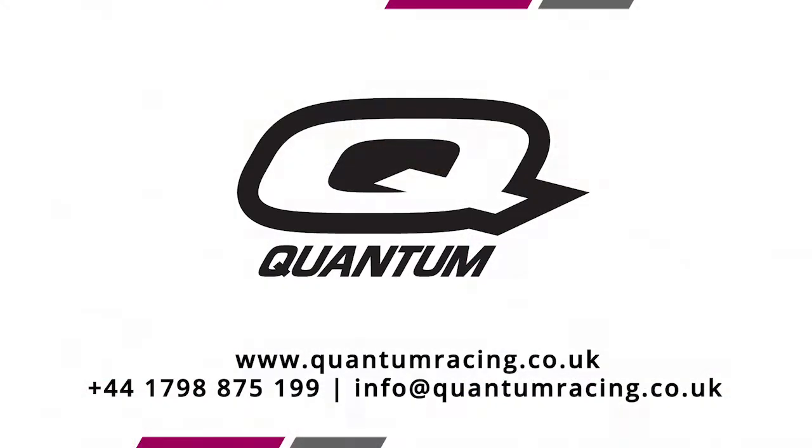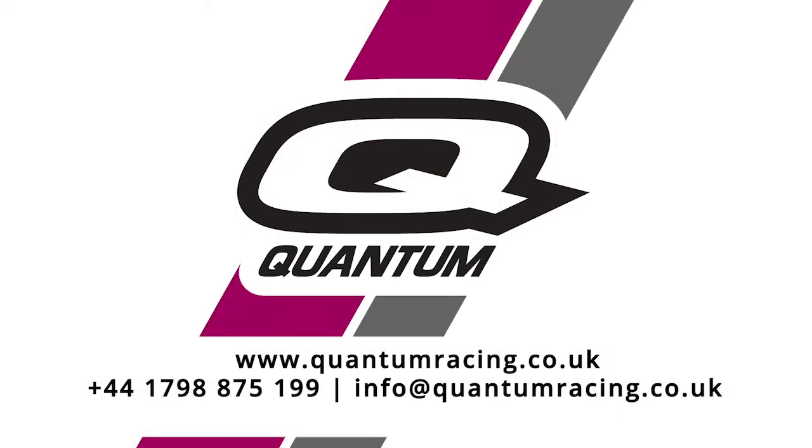I think that covers most of the main points, but if you'd like any more information or have any other questions, please contact us via social media or go to the website quantumracing.co.uk. Thank you for watching.